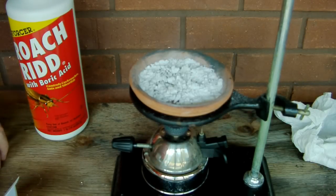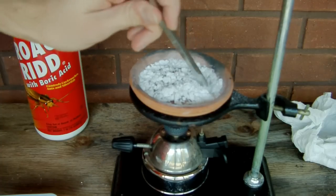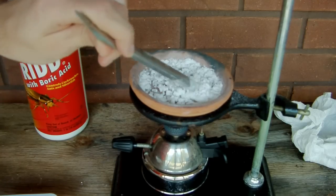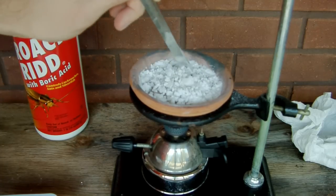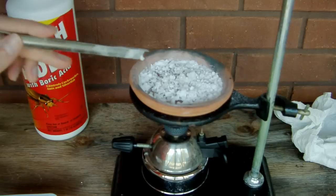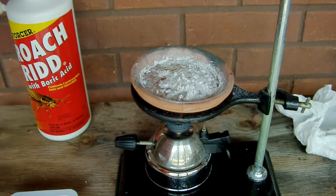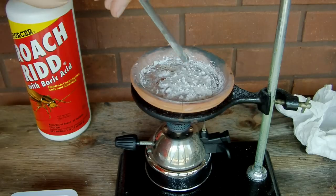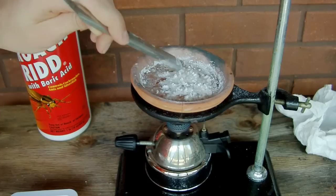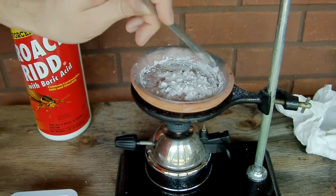I've been heating for about 10 minutes now and you can see the water is coming off as steam, and the boric acid has clumped up significantly as boric oxide is formed. It's also discolored slightly — whereas boric acid is a bright white, a couple of these chunks have darkened a bit. This stuff is turning into a really sticky, thick mass that just keeps bubbling up, so I'm just going to keep poking at it to get everything evenly heated.